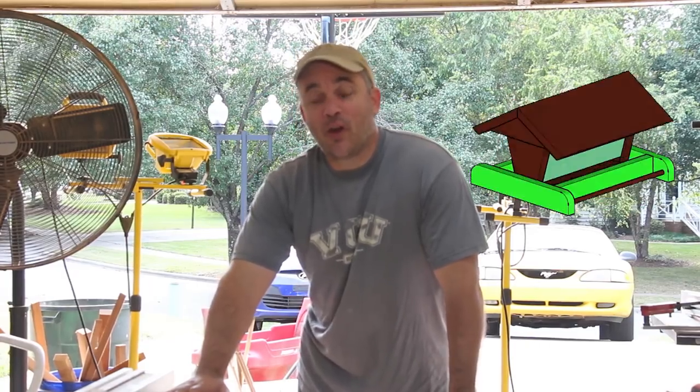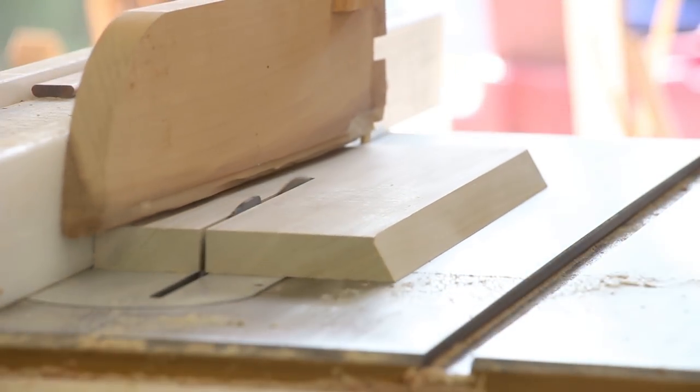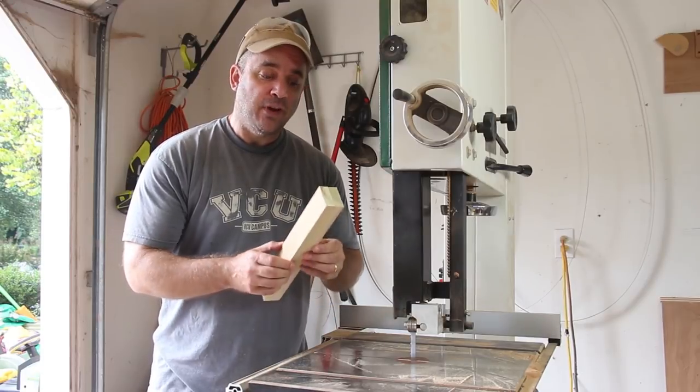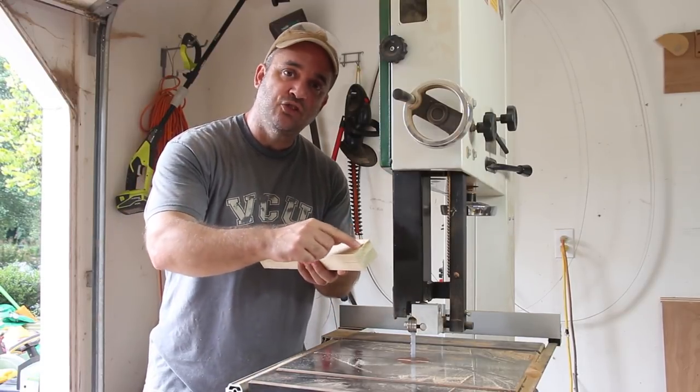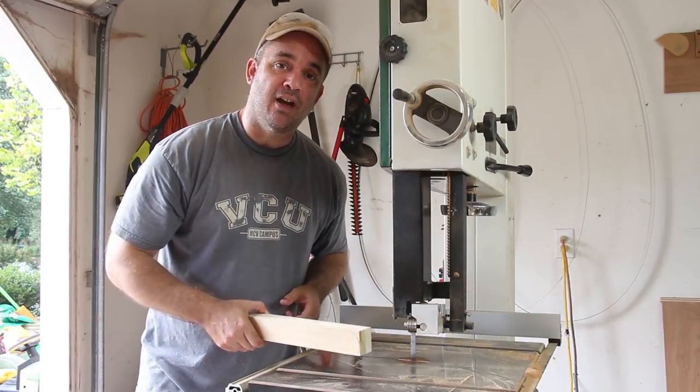Next I need to work on the rails that go all the way around the base of the feeder. These will also hold the perch which the birds will stand on. For the stock that makes up the two longer rails, I taped them together and traced out a nice gentle curve. Now I'll just cut it out on the bandsaw and fine tune it with the sander.